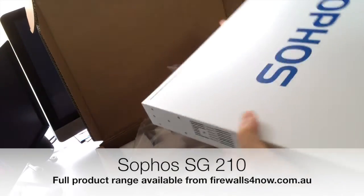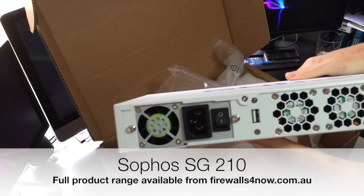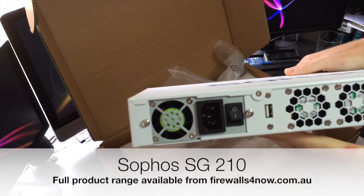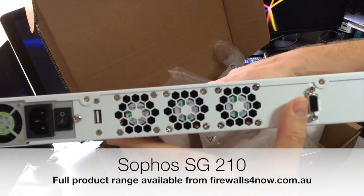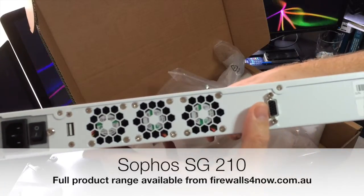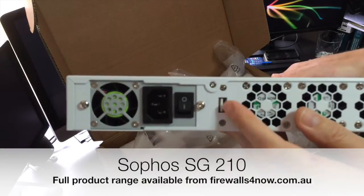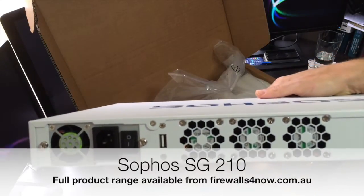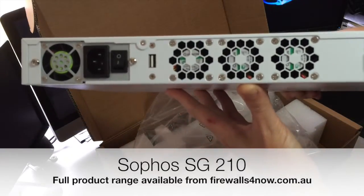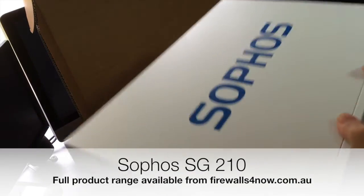A little look on the back first. Very simple single power supply input, and over on this side you've got a standard VGA output — same as with all of the little desktop models of the SG unit. You can connect a keyboard and a mouse. There's a USB port over here, and you can get a console running directly on a monitor if you want to access and make changes directly on the unit.